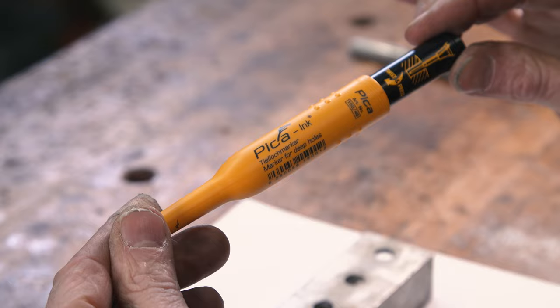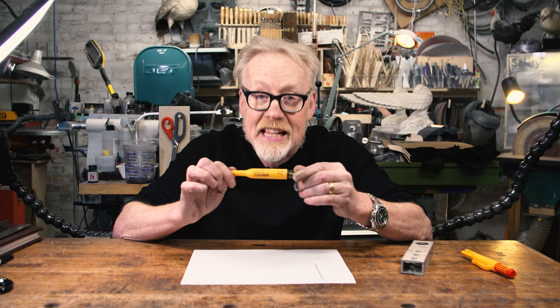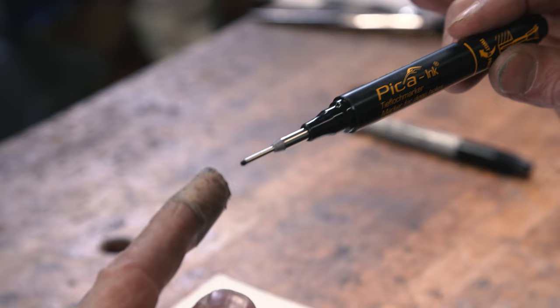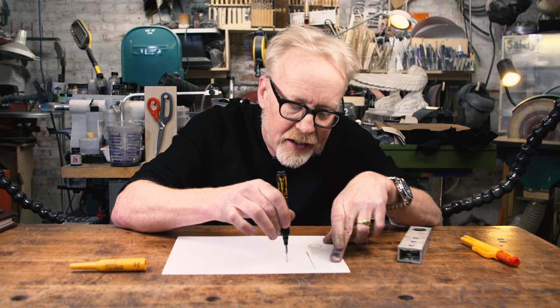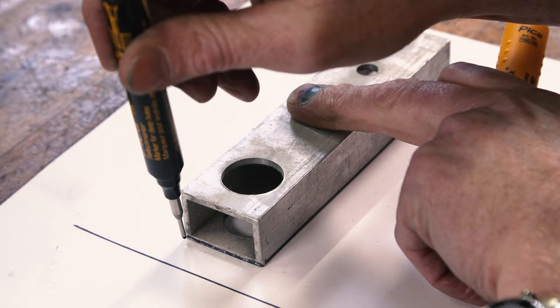It is an alcohol-based marker like a Sharpie except it's got a very thin point. Look at how tiny that point is — that is a beautiful little line, very consistent. Plus when you want to transfer patterns, this is like a sea change, because you can bring it right up to the edge of your work and trace all the way around. Oh, it feels so good.